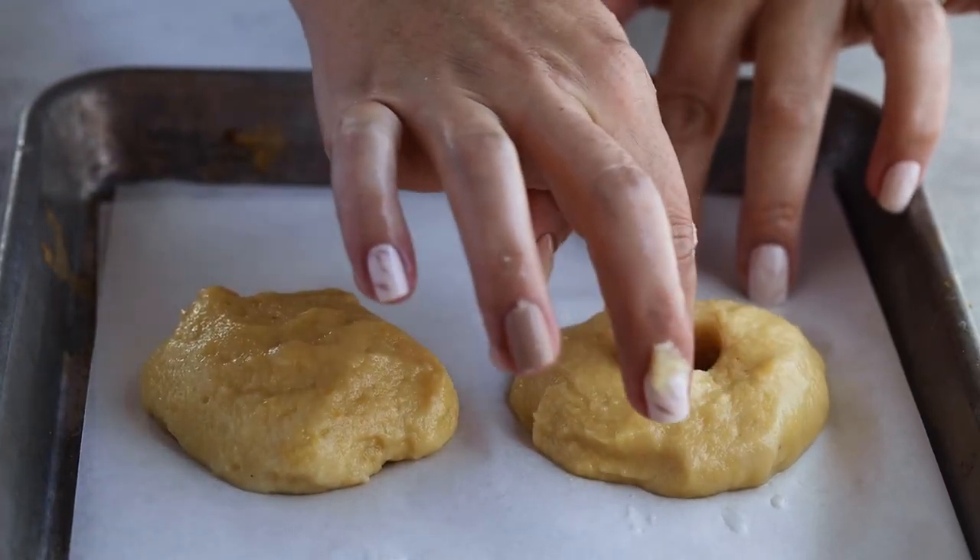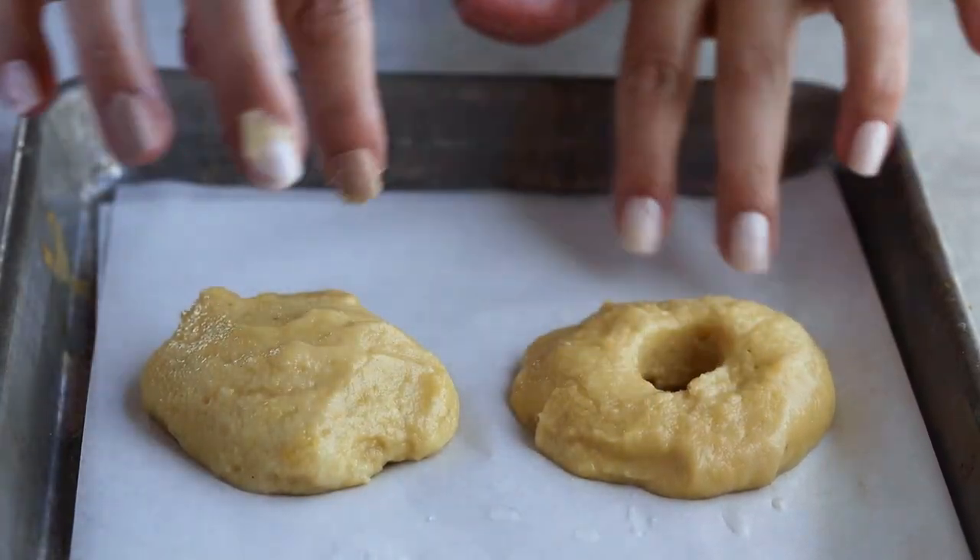Wet your finger and form a circle in the center to make the hole. Make sure you make the hole kind of wider, because as these bake they're going to spread and puff up a bit. So if you absolutely love to have a hole in your bagel, make sure you make that hole really wide.